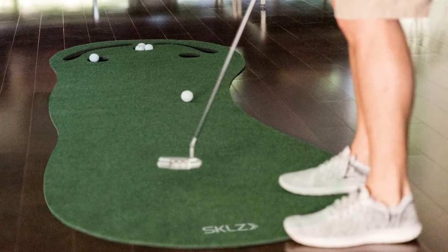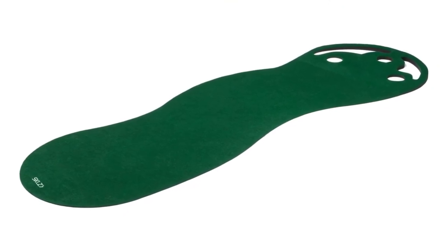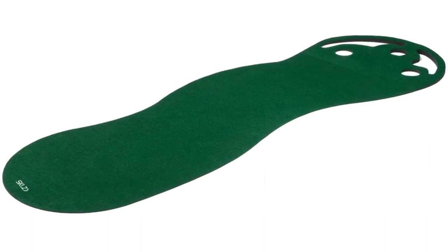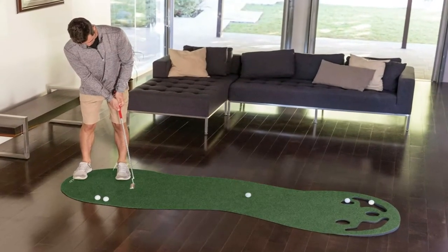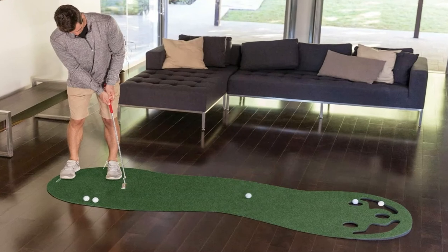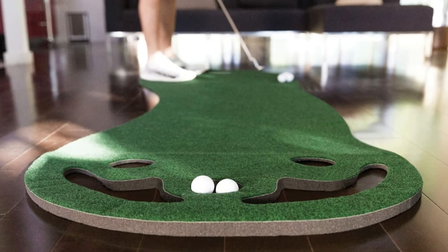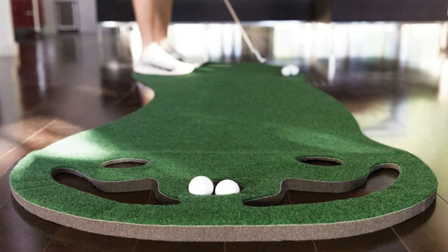Ideal for the home or office, the green measures 8 feet long by 3 feet wide. Practice consistency to improve your putting stroke — squaring the face, tempo, and follow-through. With 3 cups to choose from, make your putting practice more challenging. Bunkers behind the holes catch missed putts. This putting green is a great choice for all putters.